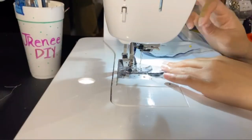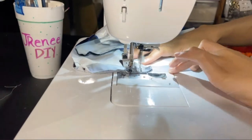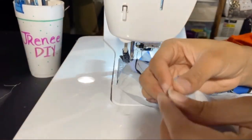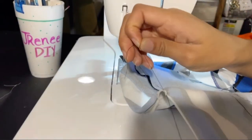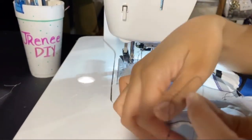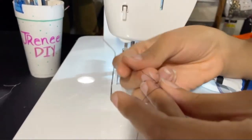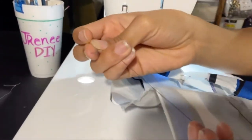Remember to use your seam allowance — mine was a half an inch — using the presser foot as a guide. For sewing the dart, you want to start at the waist seam and you can backstitch there, but at the top you don't want to backstitch. Instead, leave thread out and tie it off, then cut off the excess. Then you'll have your dart seam.